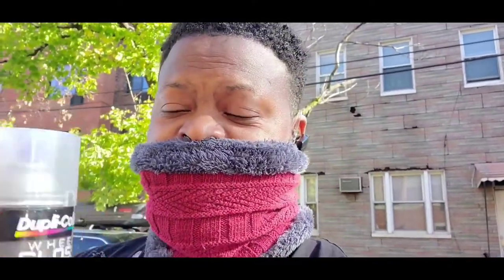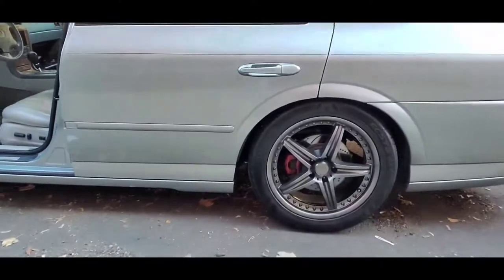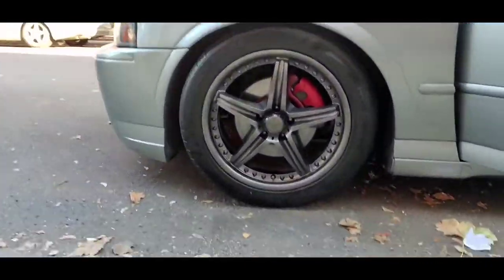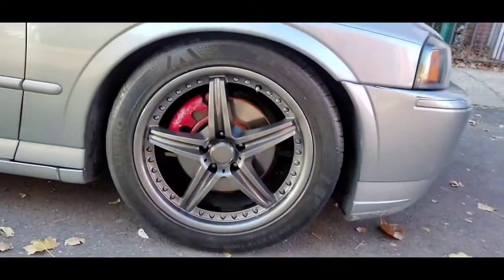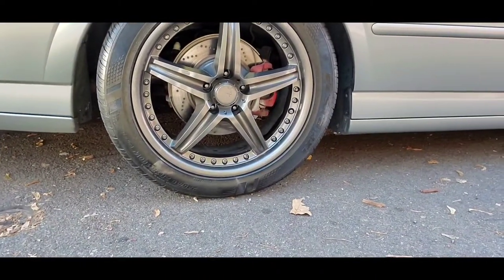After one more coat I'm going to add the clear coat and show you guys the finished product. I'm finally finished with the wheels — took me around two hours to do everything. I applied all the coats and did a gloss coat last. Here it goes. Instead of spending a thousand dollars on wheels, just a couple of cans.